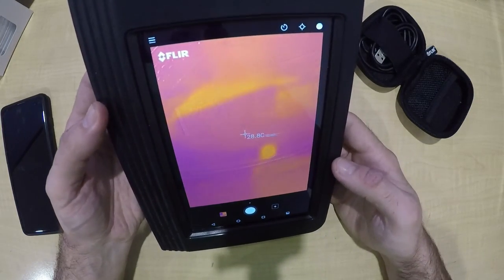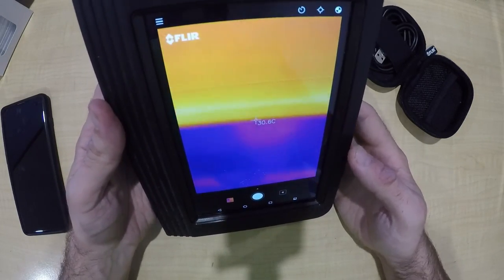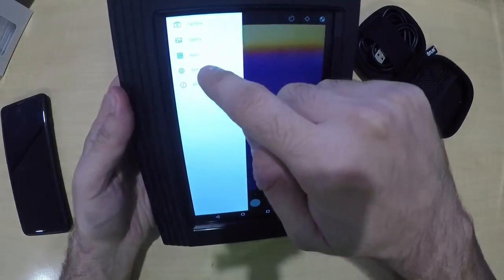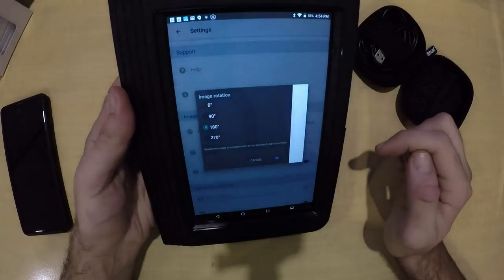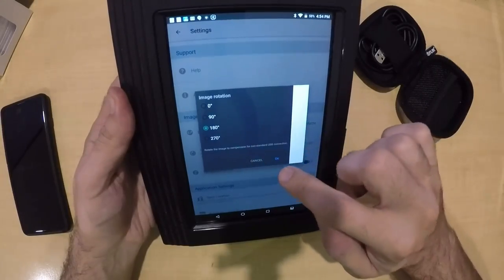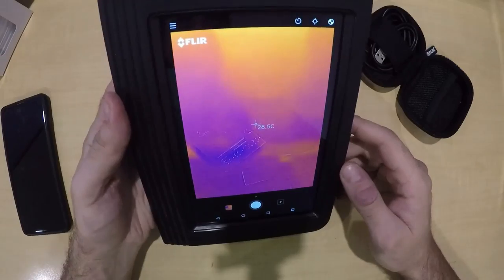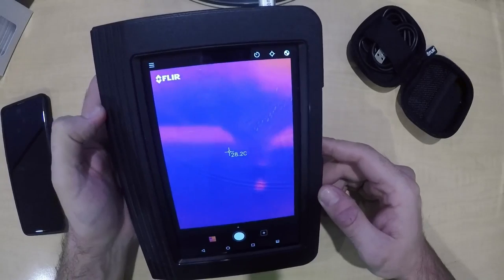It's obviously upside down now — just doing a self calibration. All you have to do — I've already done this but if we go to Settings, go down to Image Rotation, it's automatically set to zero. Being upside down, we just change it to 180 and it is ready to go. Pretty simple.